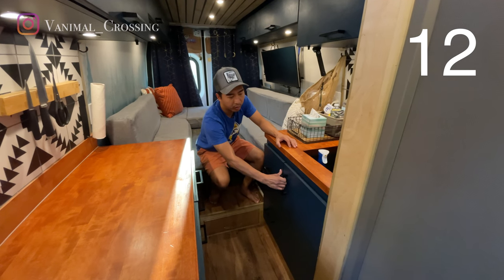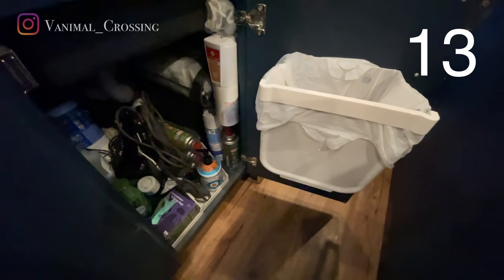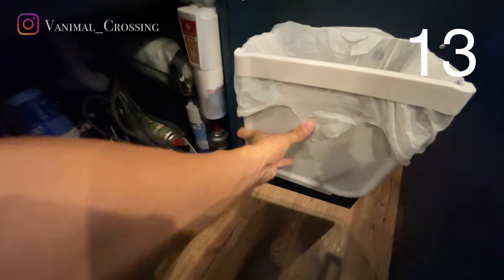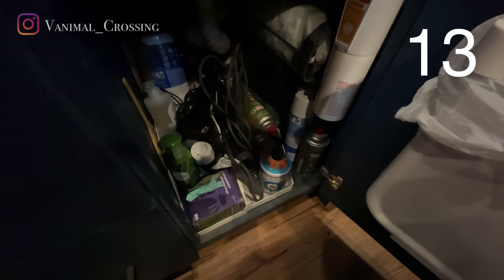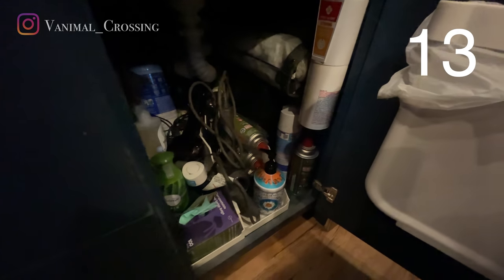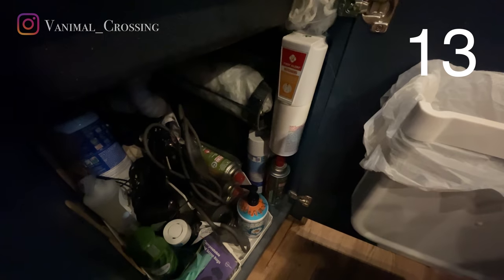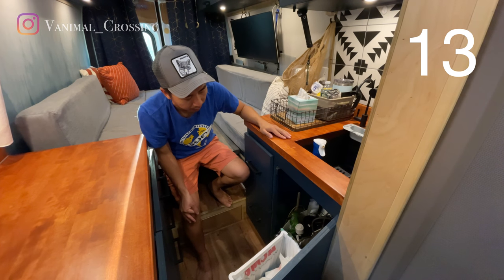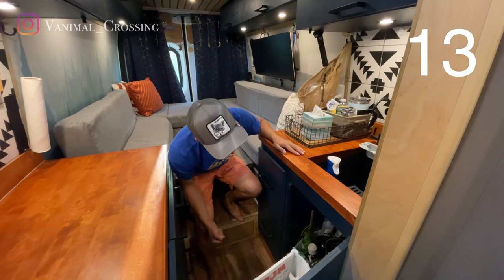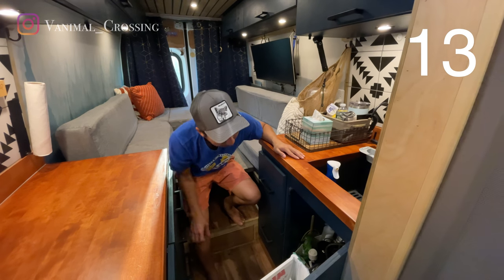And another bottom drawer over here — a collapsible garbage can. We have our fire extinguisher. Also down here we have our cleaning supplies: Clorox, Lysol, extra soap. We also store extra shampoo and some shower gel down here, as well as our hair dryer and Rina's hair curlers.